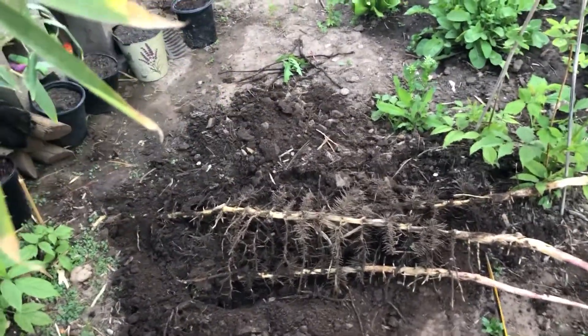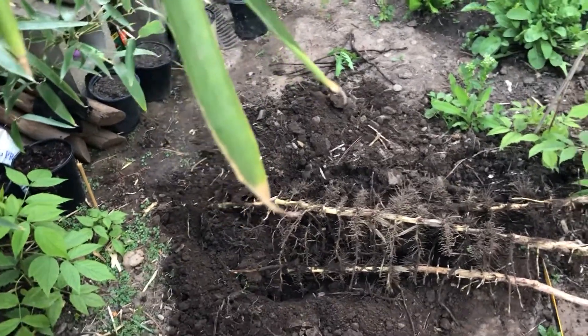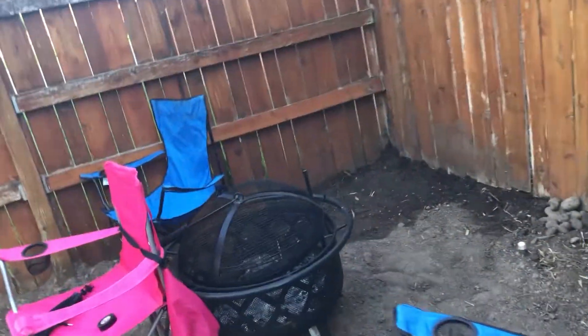These will be dug up to propagate and sold to some locals. I will ship them when they start growing — I just want to guarantee a live plant when I ship. They'll obviously be the same variety as the mother plant: incense bamboo, cold hardy.